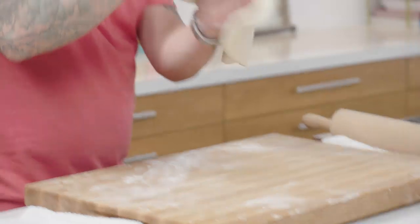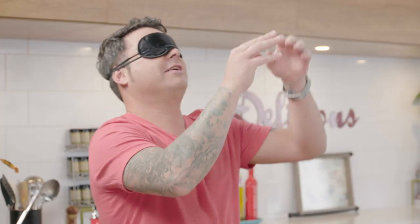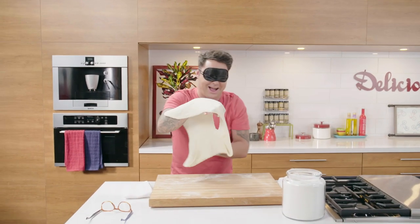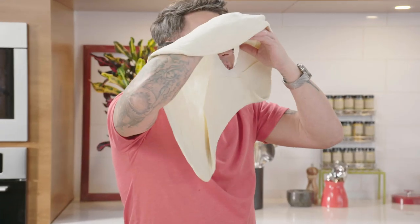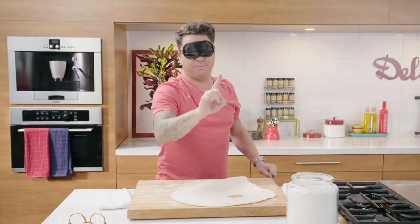You really want to stretch it out. Roll it out, roll it out. Yeah! Step one. Done.